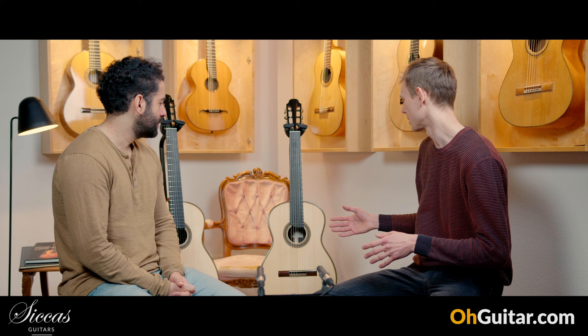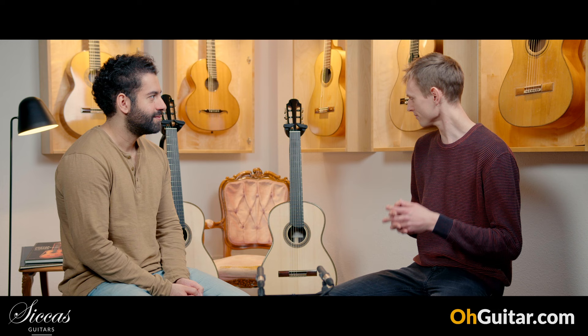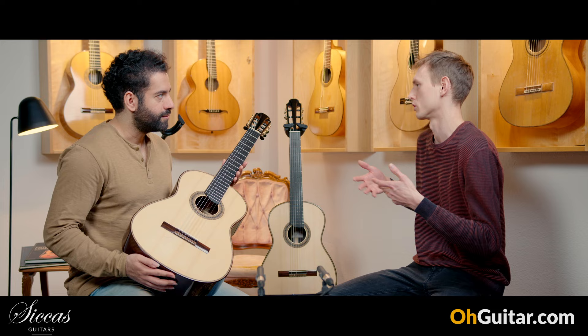I made these two guitars where all of the wood is really identical — I made sure all the pieces are from the same tree. The tops, the sides, the necks — really all the pieces — so it's easier to compare with very little variation in material. The construction is also completely identical: a solid spruce top with a 7-10 bracing and a few extra transversal bars to even out the different stiffnesses so that both guitars function properly, because one is kind of thin in the middle.